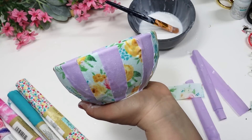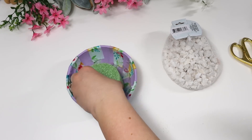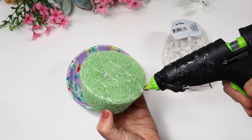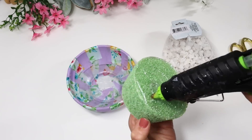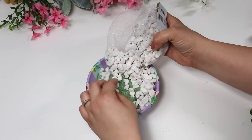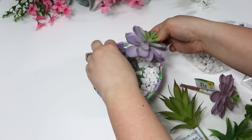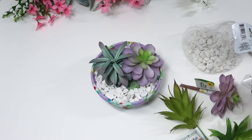I continued wrapping the entire bowl, letting that dry overnight, then put in one of these little cupcake-shaped styrofoam pieces to hold some florals. You could add hanging greenery — I decided to go with some white rocks as well as some colorful succulents. I love how the Dollar Tree succulents have that tiny bit of lavender on them so they coordinate with the bowl perfectly.